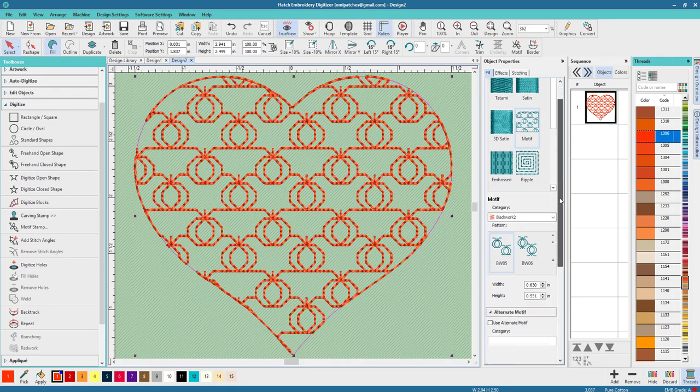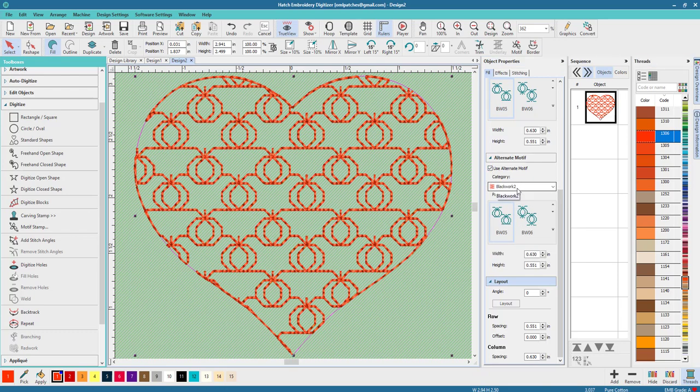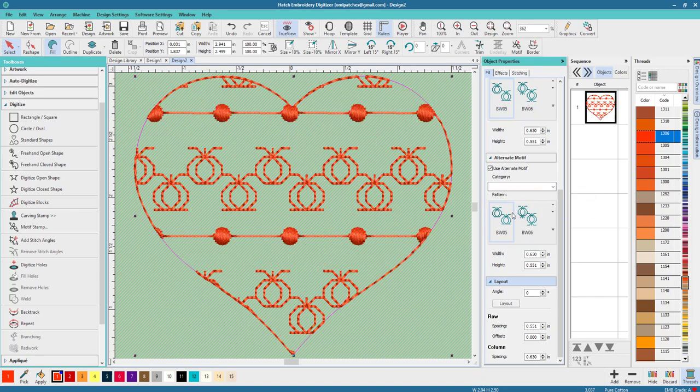One of the new features in Hatch 2.0 is that we can use an alternate motif, so we can have more than one. You guys are gonna have so much fun playing with this — look how immediately that changed. Even the first one is pretty good, although I don't like the spaces between them, so let's fix that.